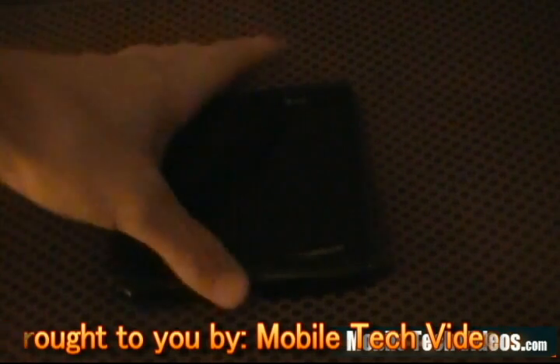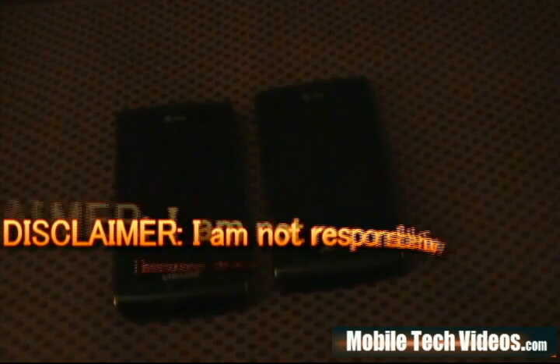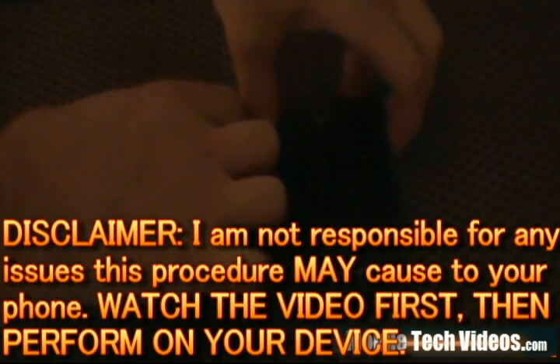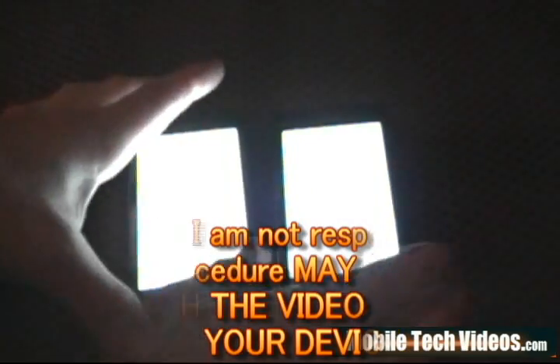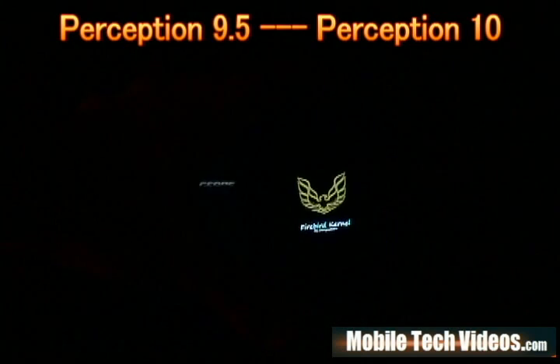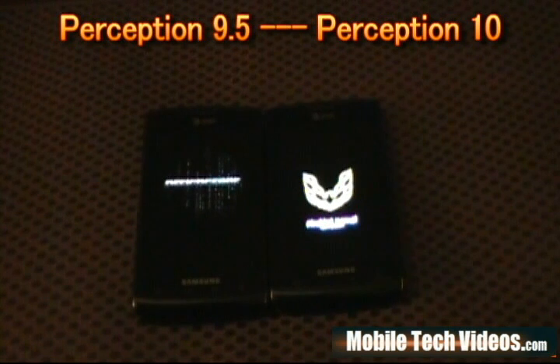Today we've got Perception-based ROMs. We're running 9.5 on the left and 10 on the right using the latest build from DG. Let's go ahead and fire these things up. Boot speed is important but it's literally a matter of seconds on these two.